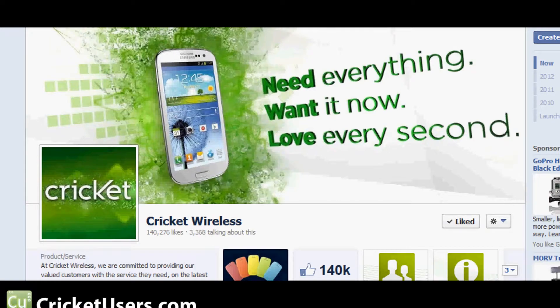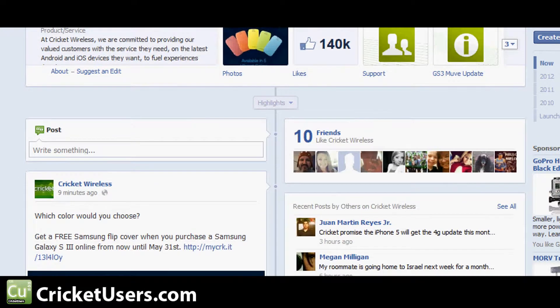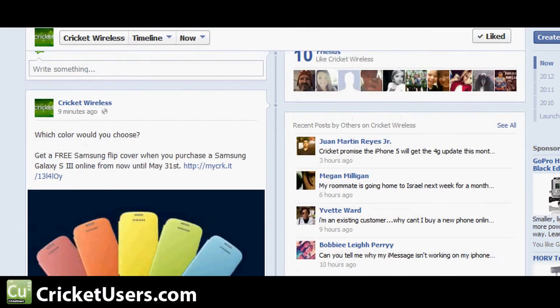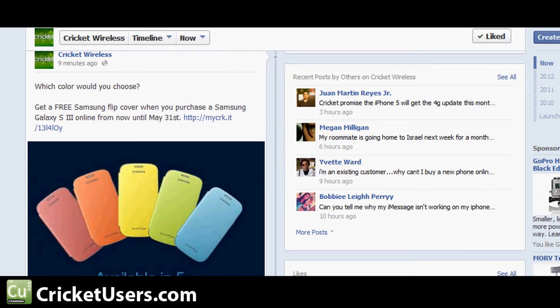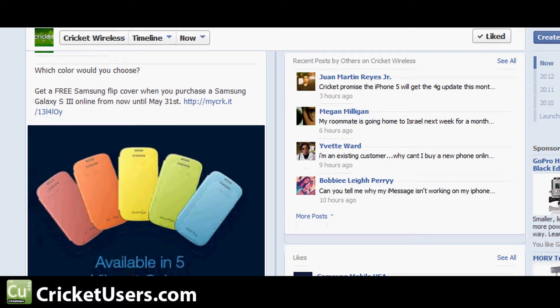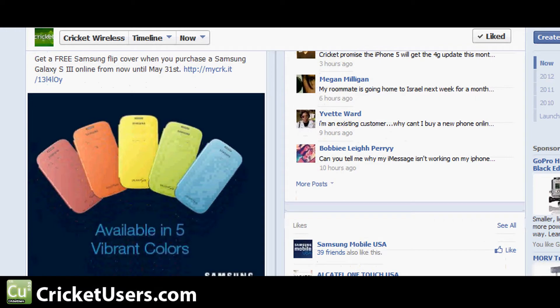Hey guys, this is Chris with Cricut Users and the US Tech Channel. Today we'll be looking at a promotion that Cricut Wireless has just announced on their Facebook page — 'Which color would you choose?' Basically, you can get a free Samsung flip cover when you purchase the Samsung Galaxy S3 online until the end of this month.